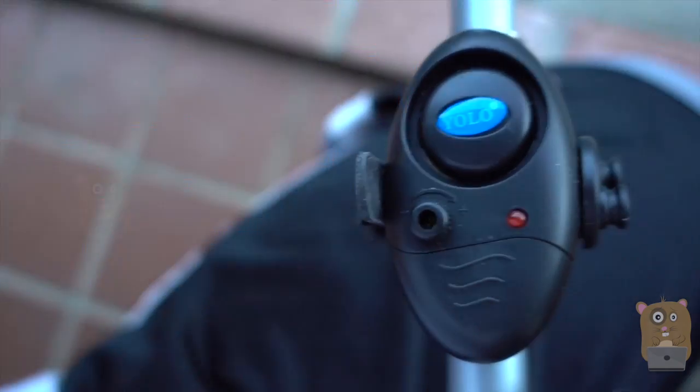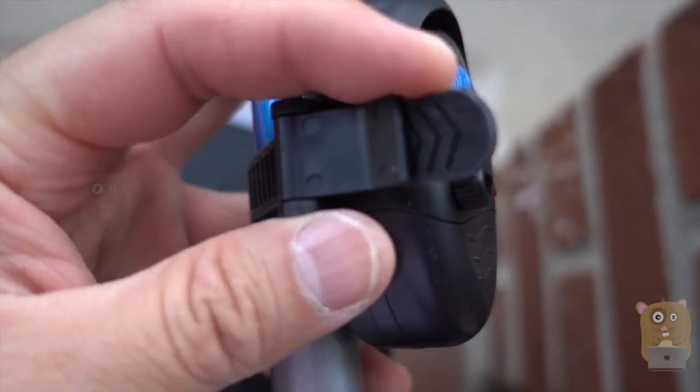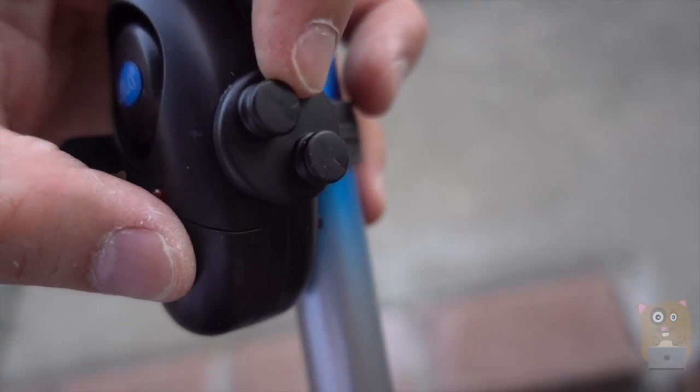The operation is very simple, and strapping it onto my fishing pole is also very simple. This part right here — I can always loosen this up and adjust it if I wanted. When there's a tug on the line, it flips the switch.